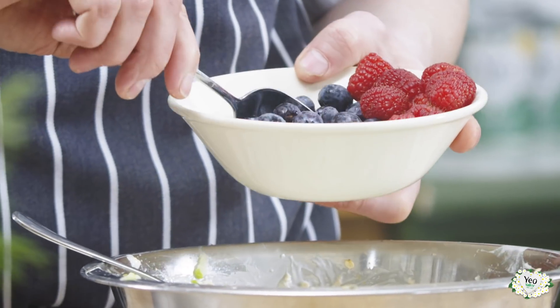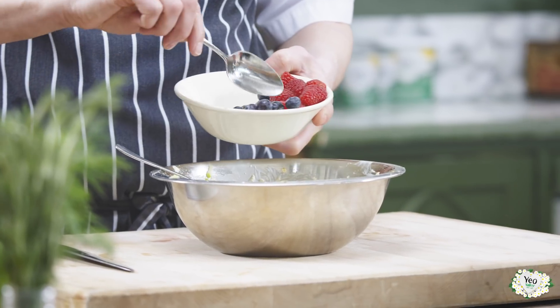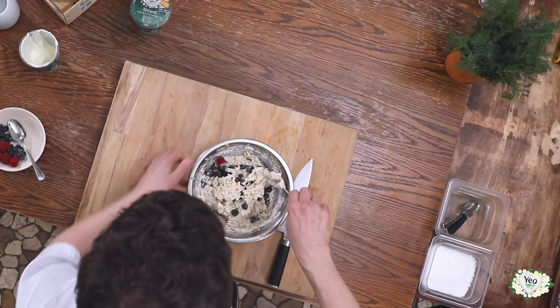We're going to add a few berries. Now we don't want to add all of the berries — we want to keep a few back for garnishing. And again just give that a nice gentle stir. We don't want to break those up too much.